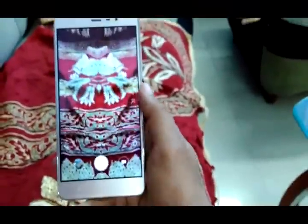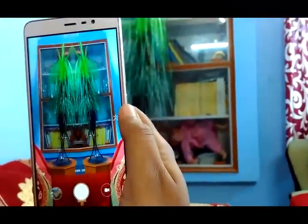The next great filter is mirror. You can take mirror-like photos — it is very creative. And if you want to capture one hand with your other hand, you can use the mirror feature since both hands look the same.